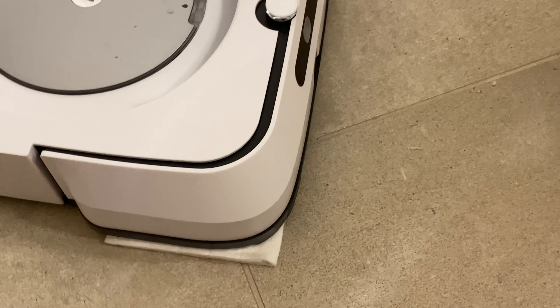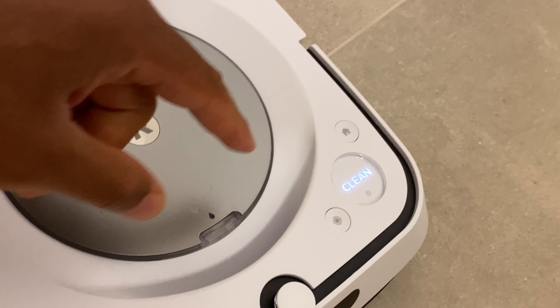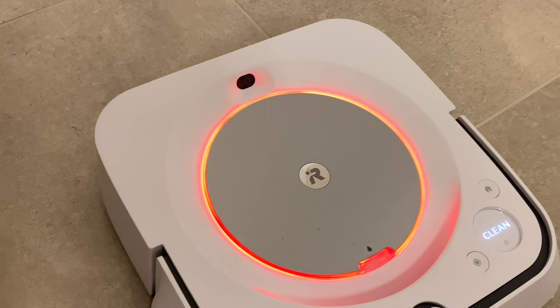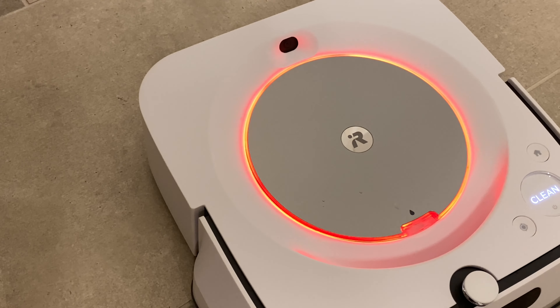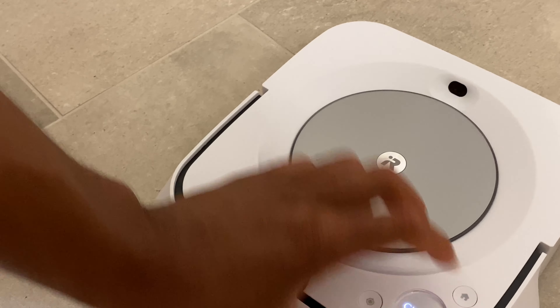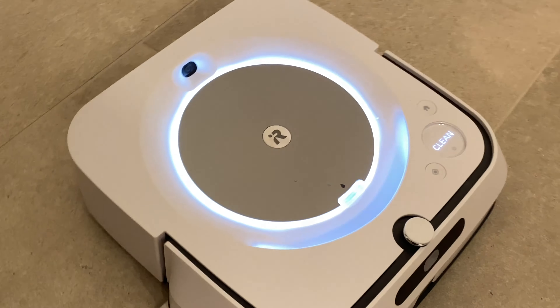I have the pad in place for mopping and I'm just going to place it right here in the bathroom. It shows 'Clean' on the display. I press the button and it says 'Attach a pad then press Clean.' It seems the pad wasn't all the way in place, so I'll flip it over, reseat the pad properly, and now it says 'Press Clean.'